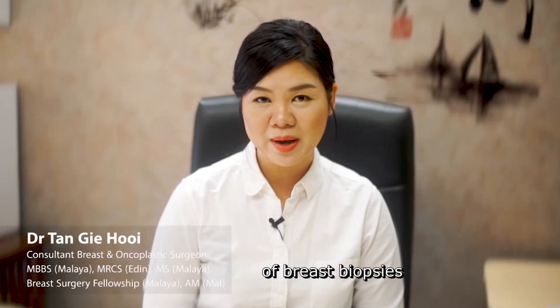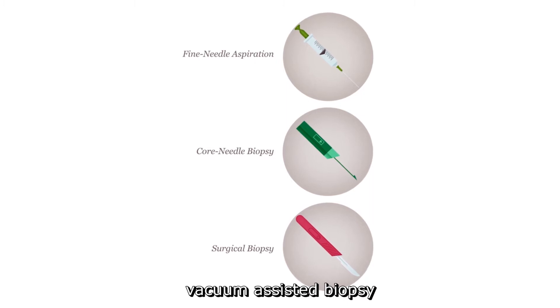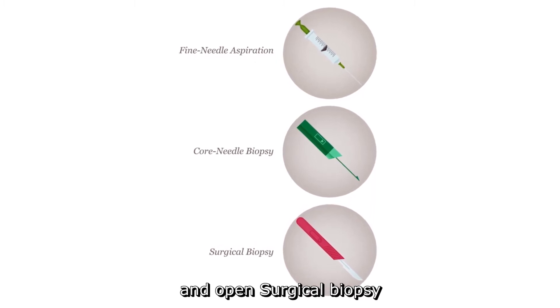There are several types of breast biopsy. This includes fine needle aspiration cytology, core biopsy or vacuum-assisted biopsy, and open surgical biopsy.